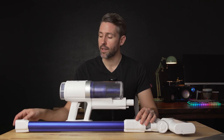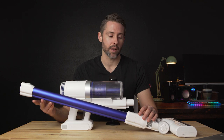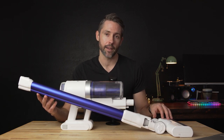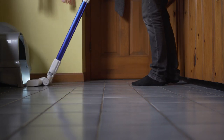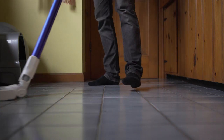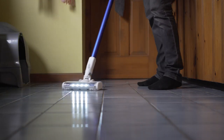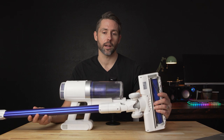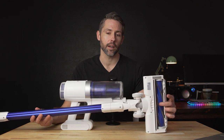In its base setup, the S11 features a metal tube and the standard motorized cleaning head. This is the only attachment to feature LED lights on the front, which really does make it a lot handier for cleaning up crumbs in dark corners of the kitchen floor. And with the Infinity package, you also get the extra soft roller that you can swap in.